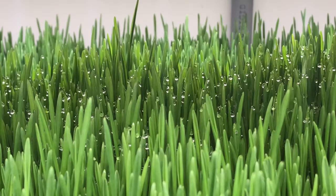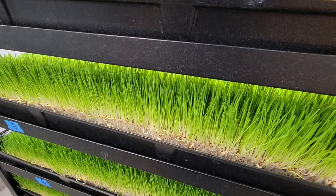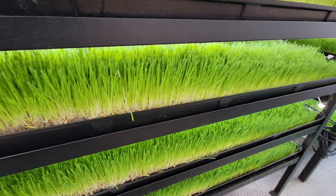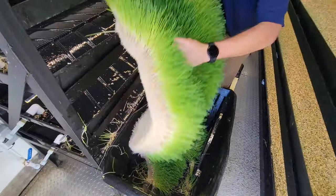This is what your fodder should look like after six to seven days of growth. On day seven you're ready to harvest the trays and feed it to your farm or zoo animals, or sell it to local farmers and ranchers.